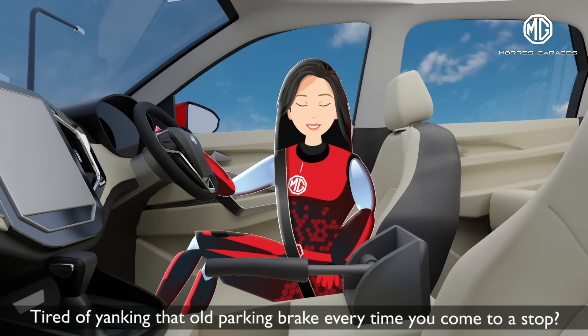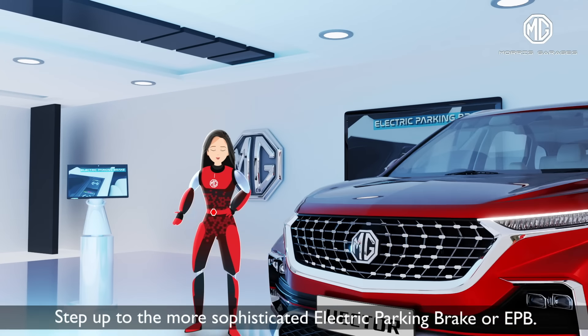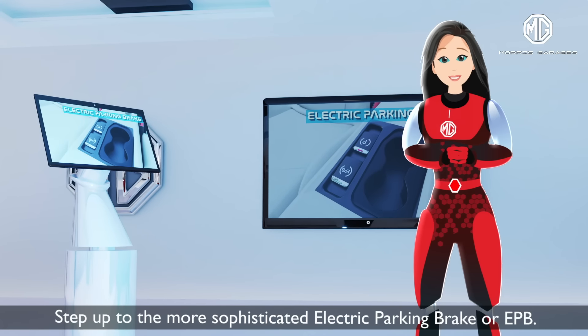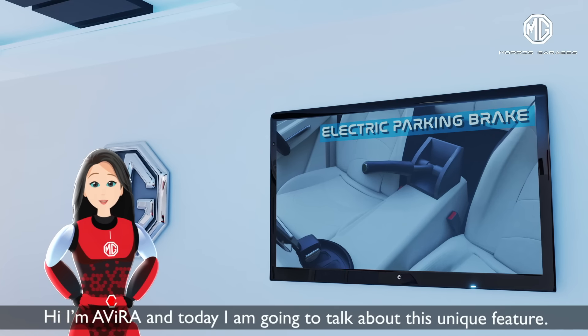Tired of yanking that old parking brake every time you come to a stop? Step up to the more sophisticated electric parking brake, or EPB. Hi, I'm Aveda, and today I'm going to talk about this unique feature.